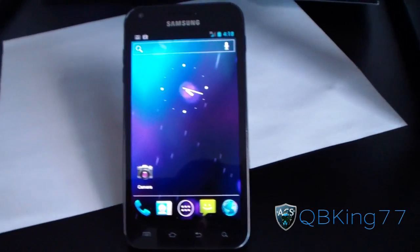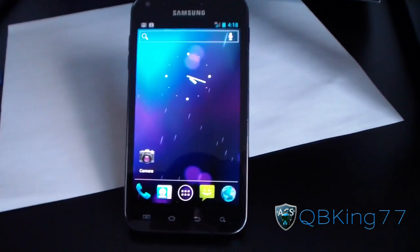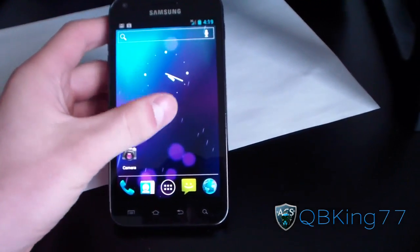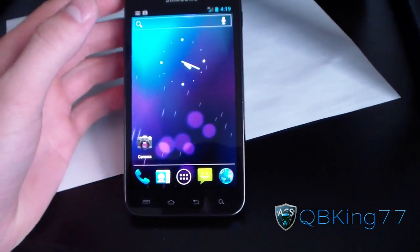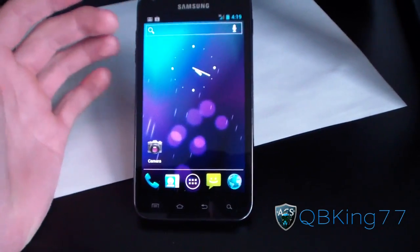Now let's get into how to do it. It is kind of a pain, but it definitely works, as you can tell. What you're going to need to do is go back to a Gingerbread-based ROM, and then what you're going to need to do is actually get a GPS lock.